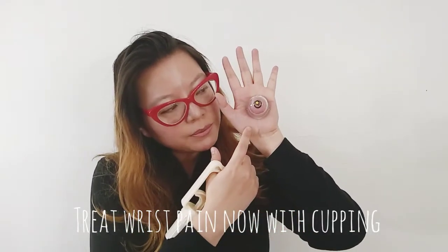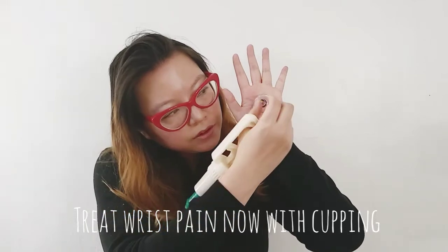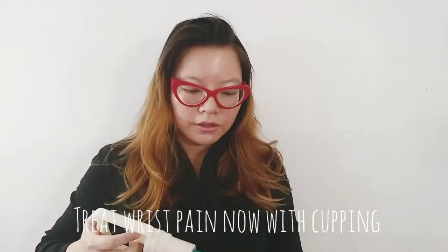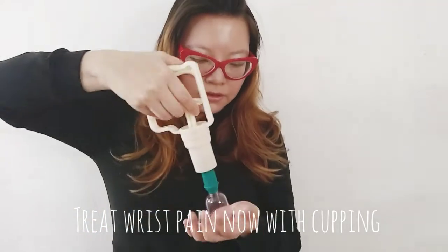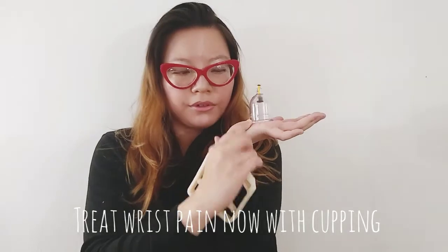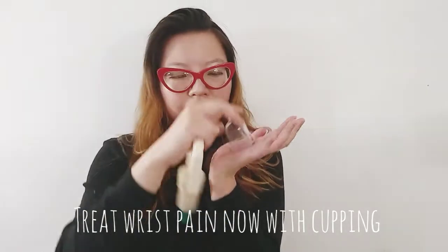To release, it's pretty easy. You either just pull on the very top and release it, or you can go from the sides and release it from the side — depending on if you're doing it somewhere where it's hard to pull from the top.